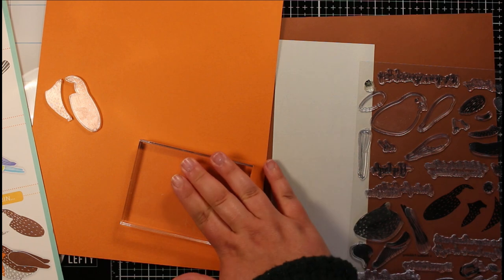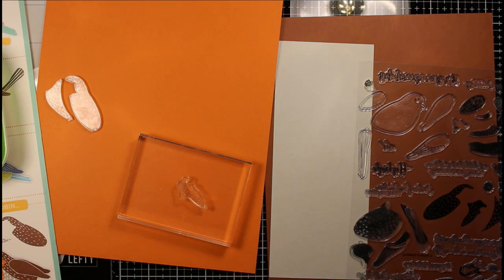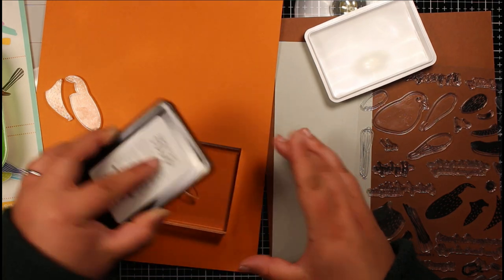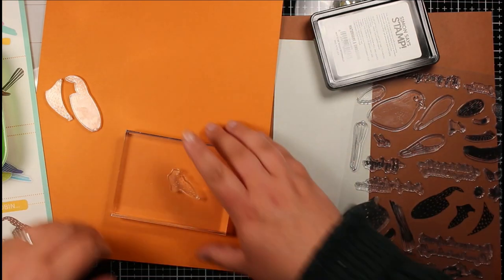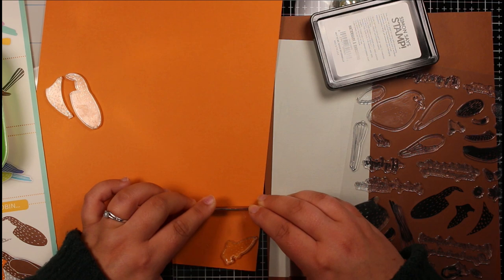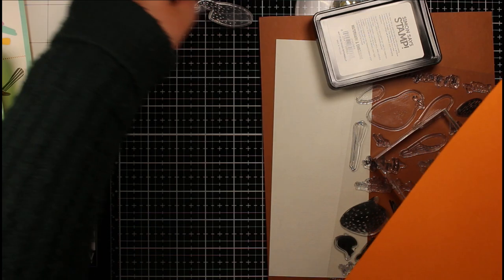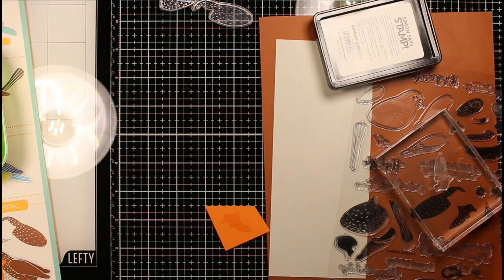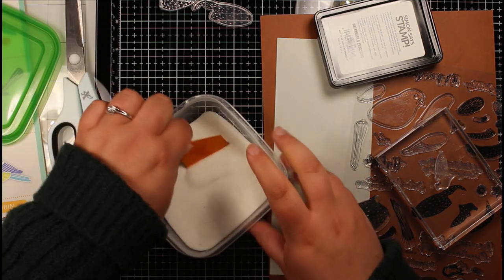For the first one I'm going to be making a robin, and for this I'm going to be creating the pieces from colored card stock. There aren't actually dies for every piece of this bird, so you can't just die cut it and put it all together. I wanted to figure out a way to use colored card stock, and the way I came up with was to heat emboss the stamped image with clear embossing powder.